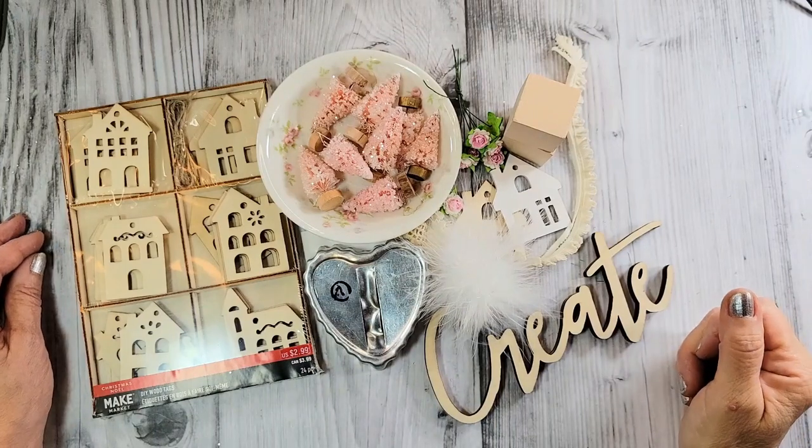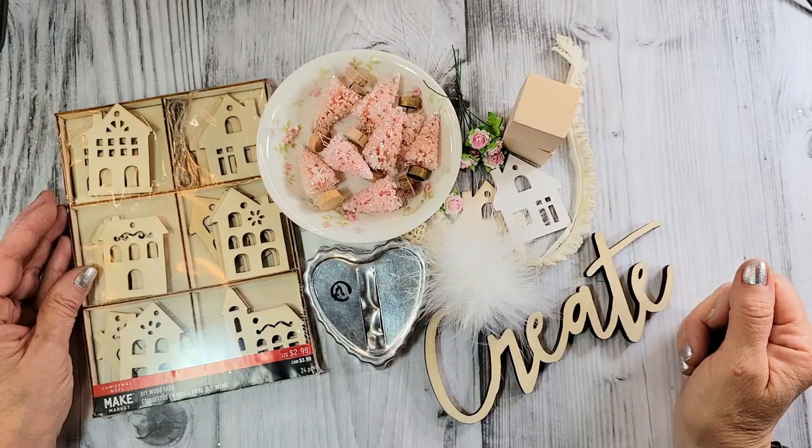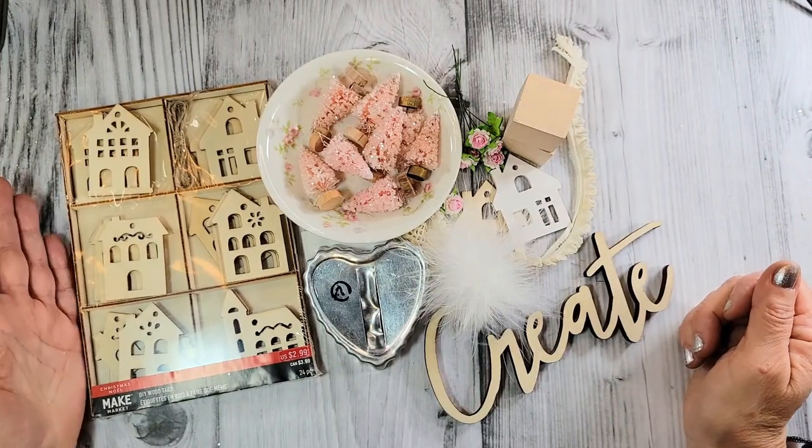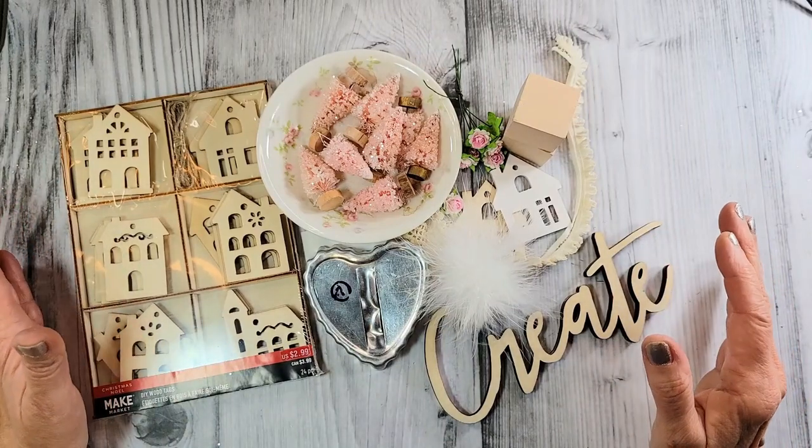Hello everyone. Welcome to Creative Girl Vintage. I'm Tammy and I'm so happy that you're here today. I wanted to do for you a little vintage Valentine assemblage.